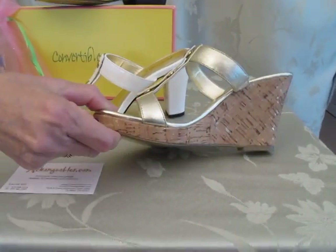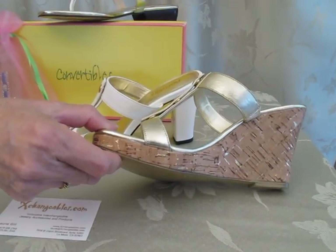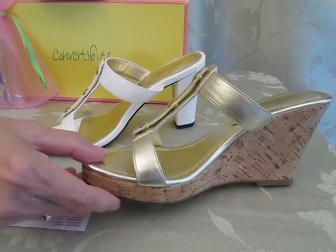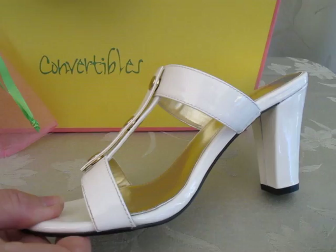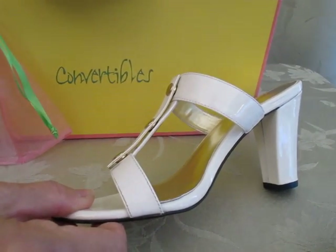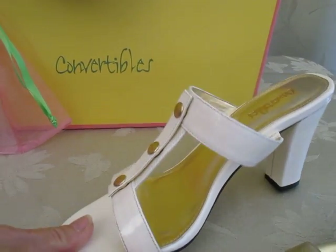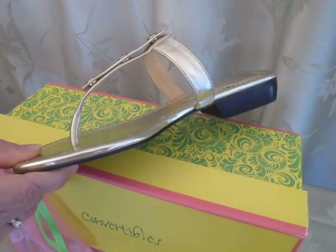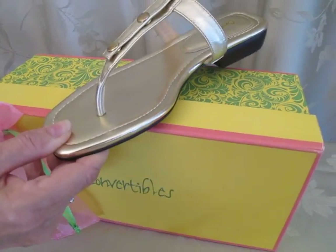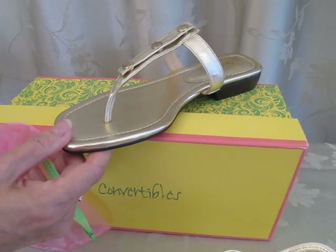Look at this wedge! Oh my gosh, and it is so comfortable. And then we have a white patent leather slide — this comes in the black and I think a couple other colors as well. And then here we are with a nice, flat, comfortable Roman style Grecian wedge. They are so comfortable.